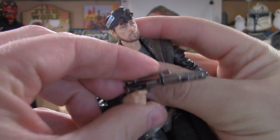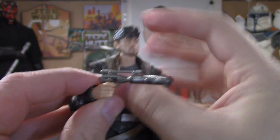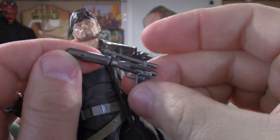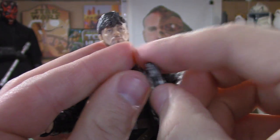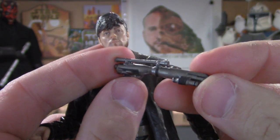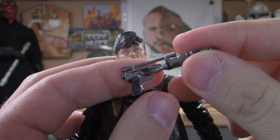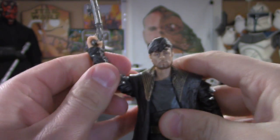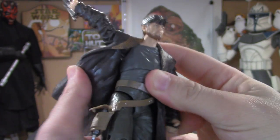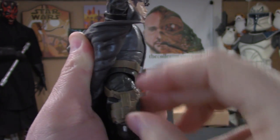Take a look at his gun — pretty cool looking design here, nice paint job, very cool looking and very different. It fits very nicely in his hand. He also comes with another blaster, a little pistol, and it's really cool because the holster has a strap.